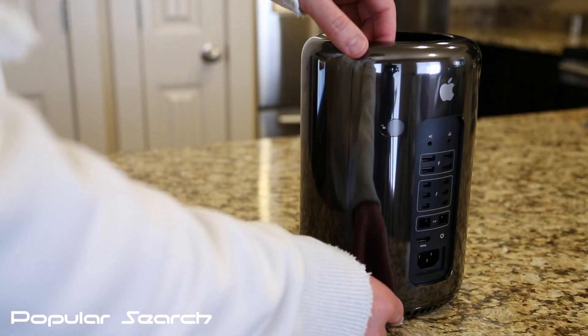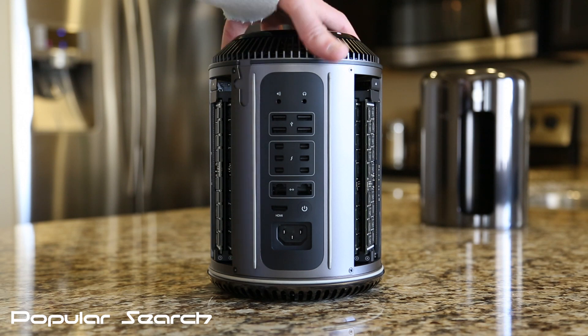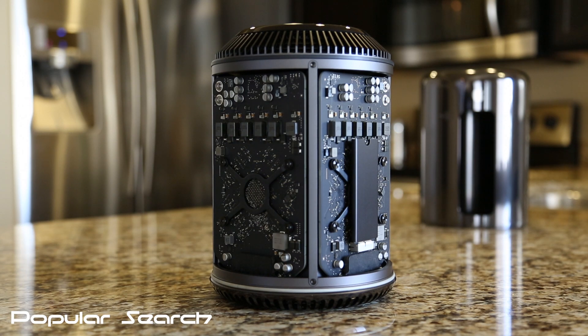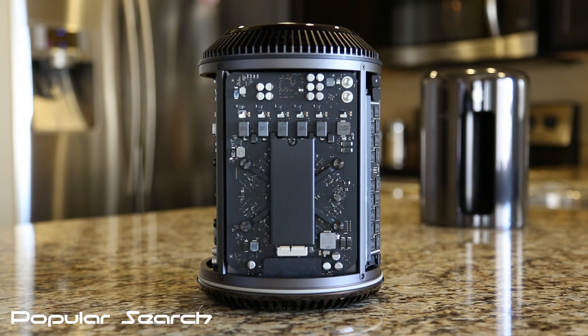Let's go ahead and get this case off so we can take a look inside the Mac Pro. You've got 32GB of RAM on each side of the ports, 2 FirePro D700 graphics cards, and the 1TB PCIe flash storage.